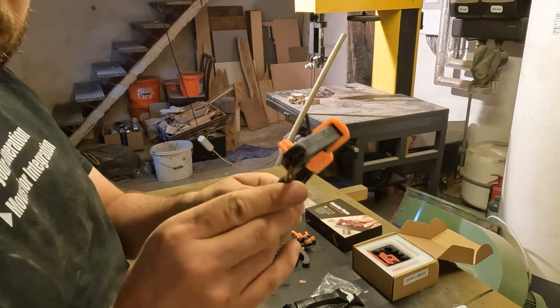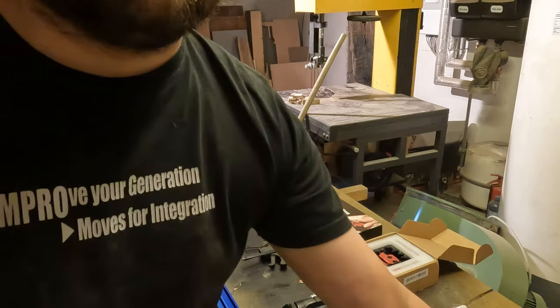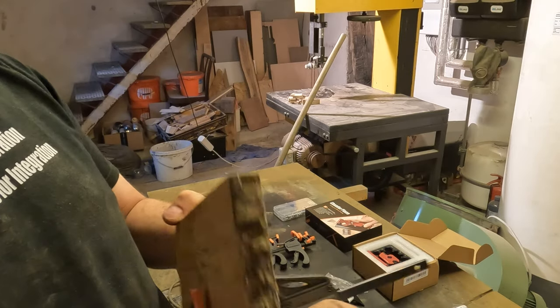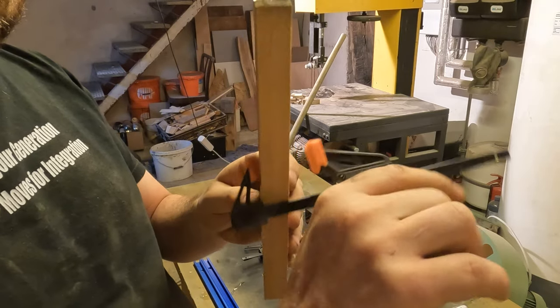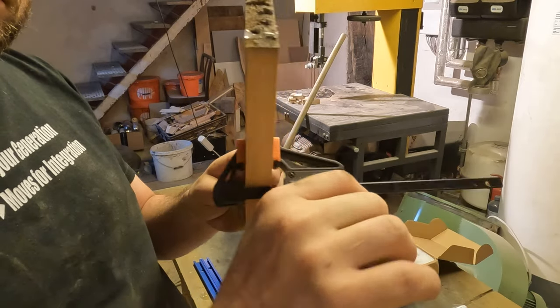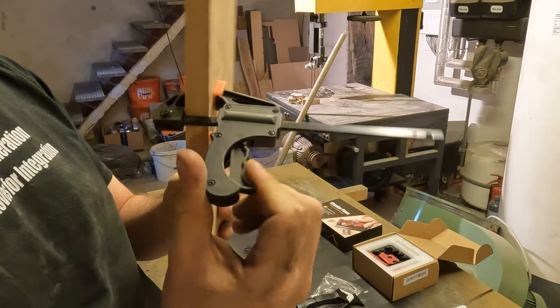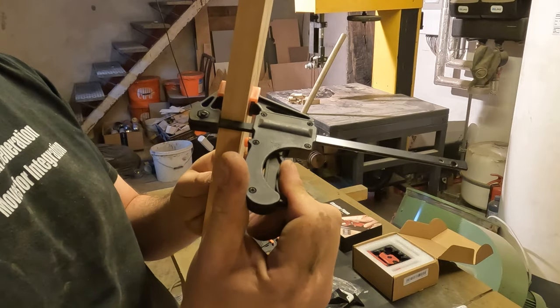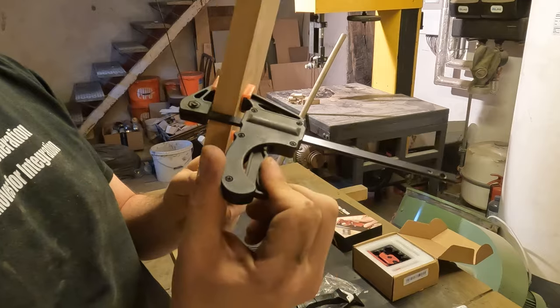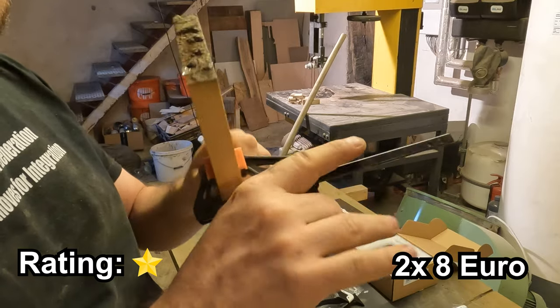Now on to the quick clamping clamps. I was hoping for sturdy and reliable clamps. Unfortunately they haven't quite met my expectations. These clamps looked much larger in the photos and don't seem to hold up well under pressure. A bit disappointing, especially considering the practical need for reliable clamps in the workshop. And I was so stupid to buy two packs of them. I paid about 8 Euros for a pack.